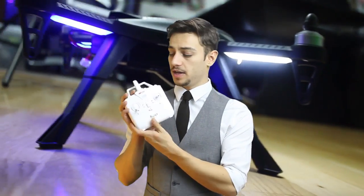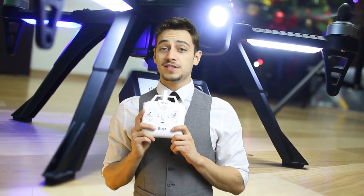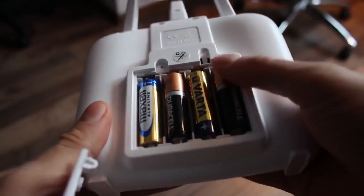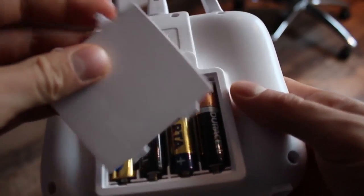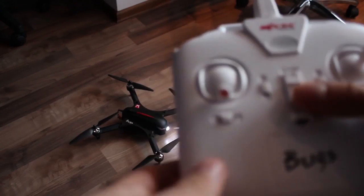There's no wow factor when it comes to the controller — it looks pretty boring, but even so it does its job well and you can fly the drone up to 200 meters or so. Four AA batteries are required for the transmitter to work, and the thumbsticks need to be installed with two screws.